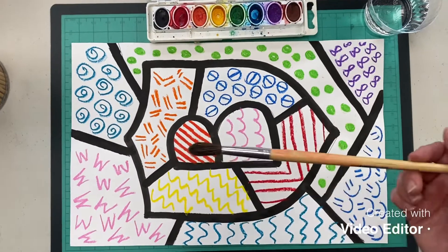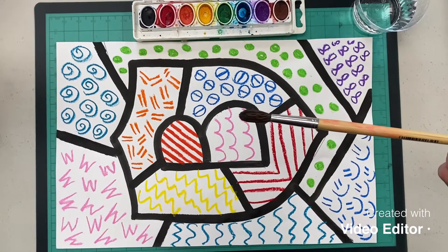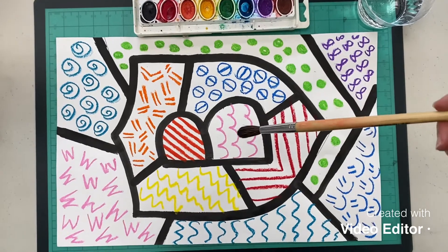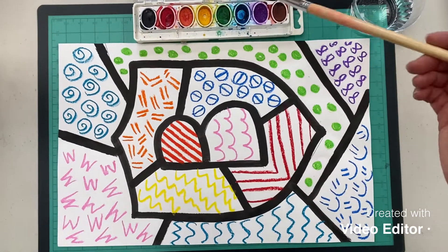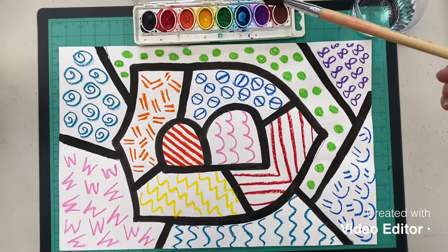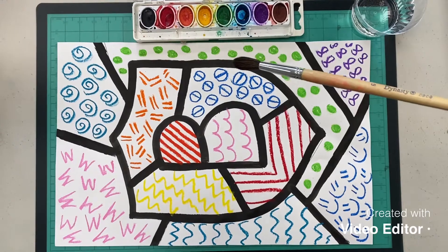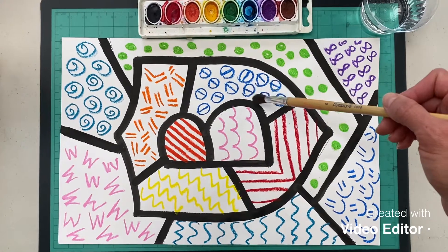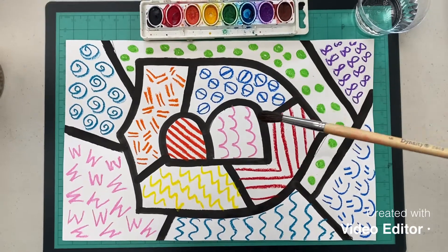Much like crayons, when you make a crayon resist by painting over it with watercolor paint, the paint runs right off the wax from the crayons and sticks to the paper. Same thing with oil pastels — the water and the oil from the oil pastels don't get along, and it will run right off your marks from the oil pastel and stick to the paper. So you'll see all these colorful patterns even though you're painting over it.